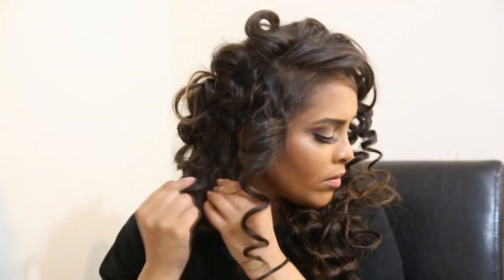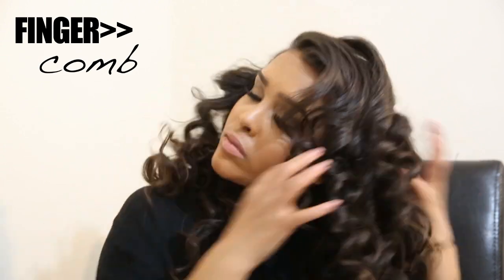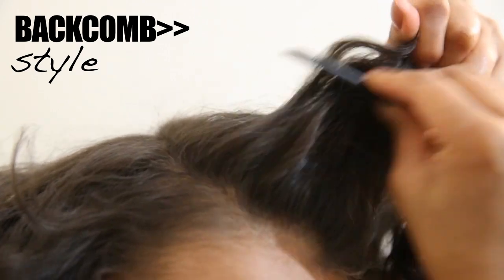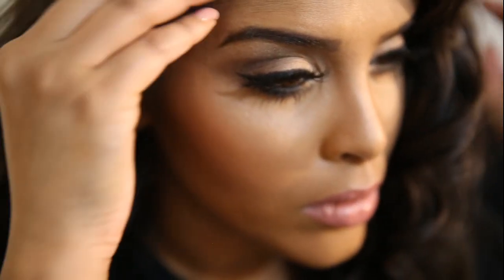We let all the hair down — it looks like a hot mess at first! Then you want to finger-comb the hair out; you could also use a wide-tooth comb. We back-comb at the front to style it into Kim Kardashian's hairstyle — she has quite a big back comb at the front. And that's the hair done! I hope you guys enjoyed it.